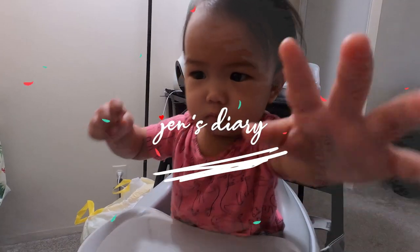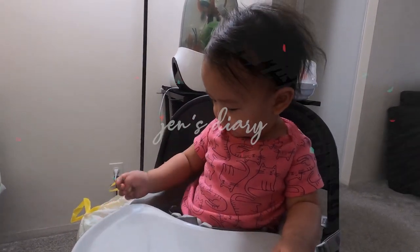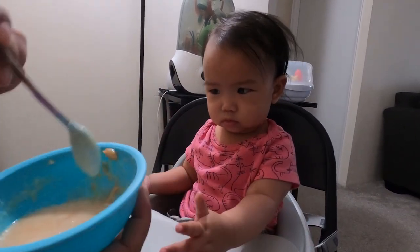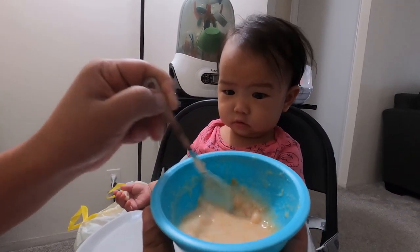Good morning, Zoe! So now we prep the breakfast — the sweet potato mixed with breast milk and rice cereal for Zoe.